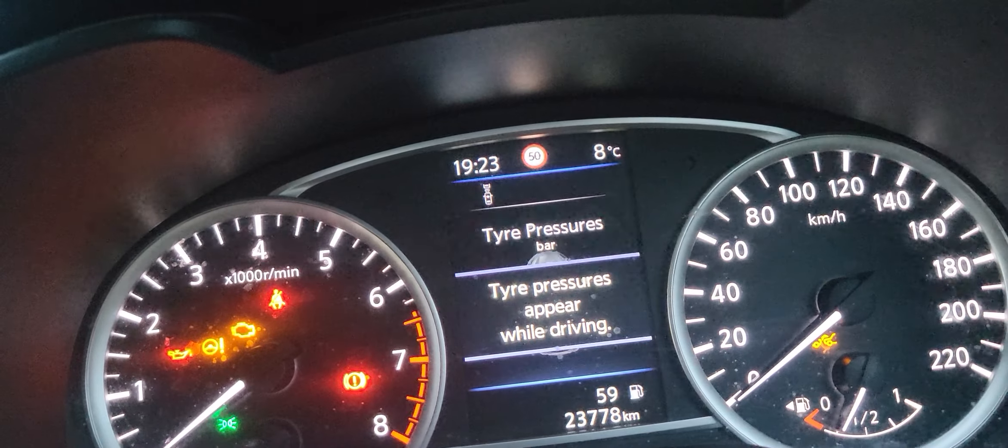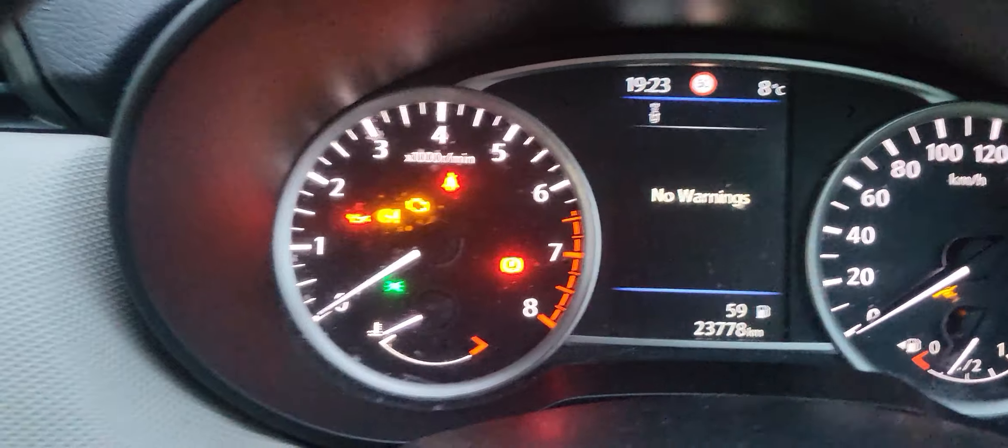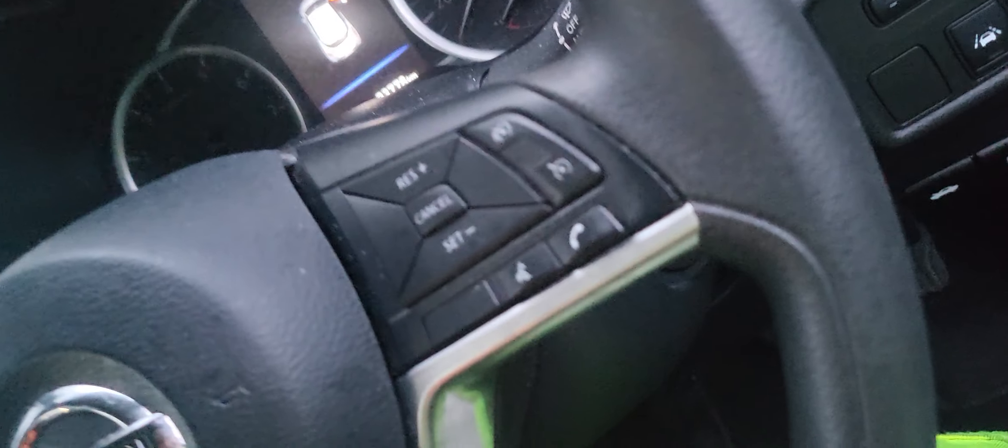We're going to disconnect this port here, and then return the key to the rightful owner.